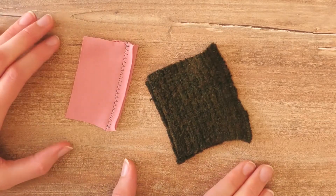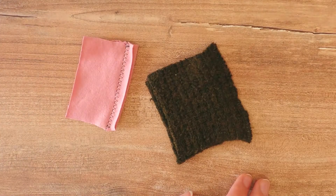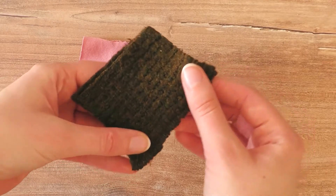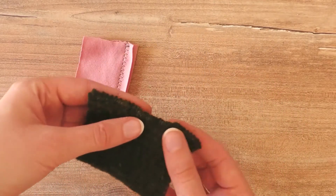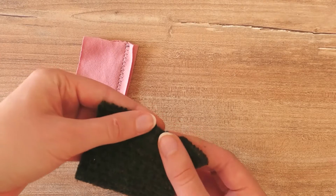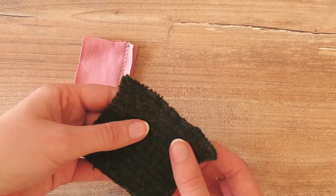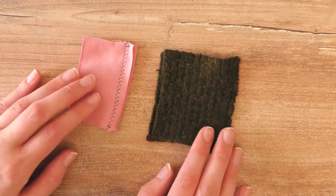Sometimes you get really wavy edges of fabric on the other side of the stitch, or it's a little more stretched out than you'd like. What works for me is just making it a little bit damp and then going over it with a regular iron — though this of course depends on the amount of waves you have.